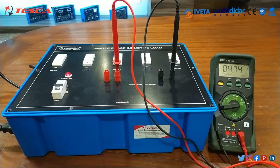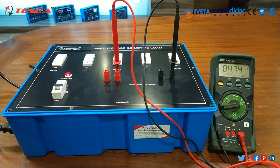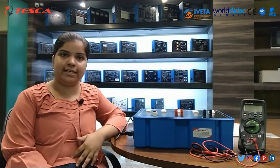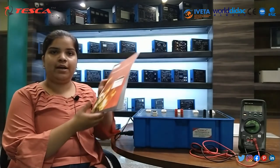As you can see in this experiment, as we are increasing the load, the current rating is also increasing. Remember that before starting the experiment, all these switches should be in off condition and this MCB should also be in off condition. This is our whole experiment and we have seen that as we are increasing the load, current is increasing and it creates a lagging power factor. For further query, you can contact Tesco Technologies Private Limited and you can also refer to our user manual.